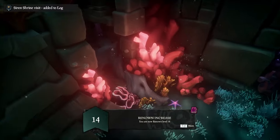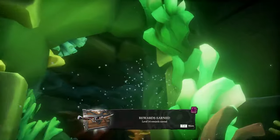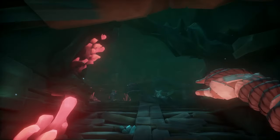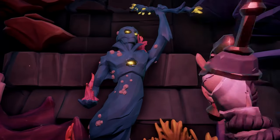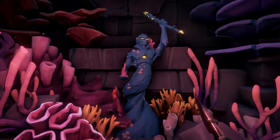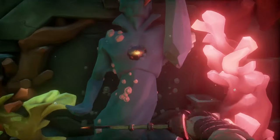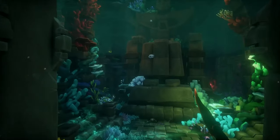Turn to the right, jump into the water, and swim through the green section and then through the orange and pink area, swimming up to the top where you'll find another mermaid statue. Hit this one twice until the trident is in the middle position — make sure you hit it exactly twice so it's in the middle.